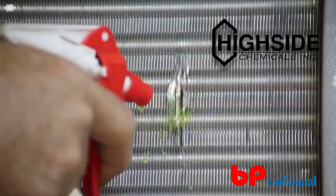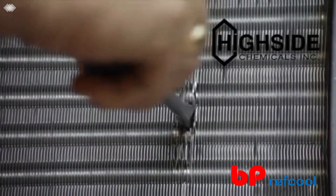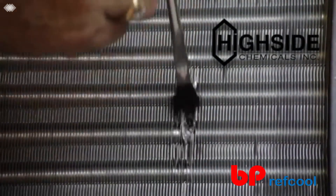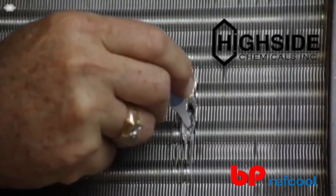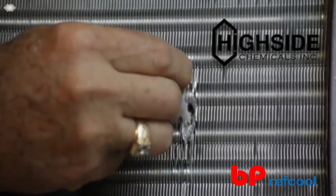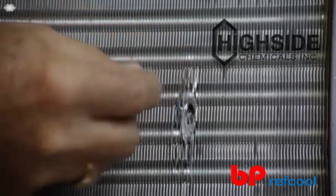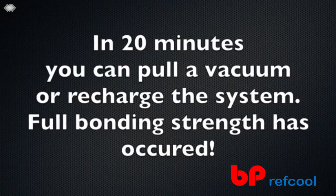When repairing evaporator coils, use a screwdriver to open the fins and expose the leak site. Sand with 60 grit sandpaper if possible; otherwise, clean the site with a new acid brush using acetone or alcohol. When the area is dry, apply the high-strength bonding fluid A over and around the hole. Next, apply bonding cells B to the bonding fluid. Then, apply more bonding fluid A to the bonding cells B. In 20 minutes, you can pull a vacuum or recharge the system. Full bonding strength has occurred.